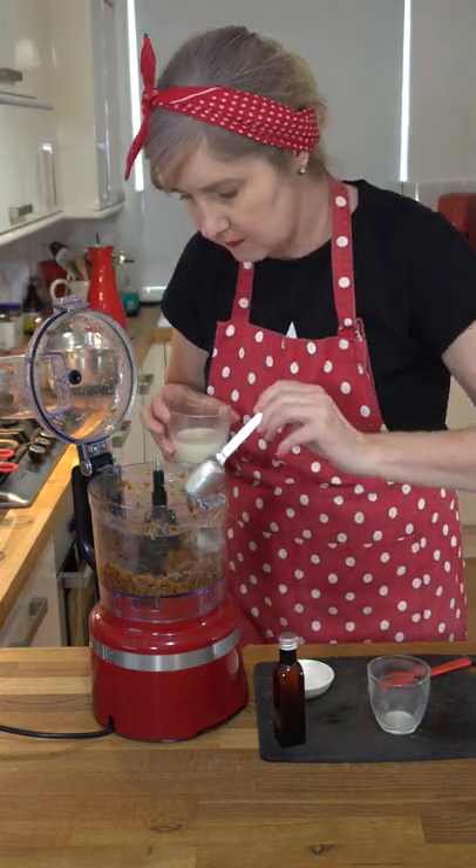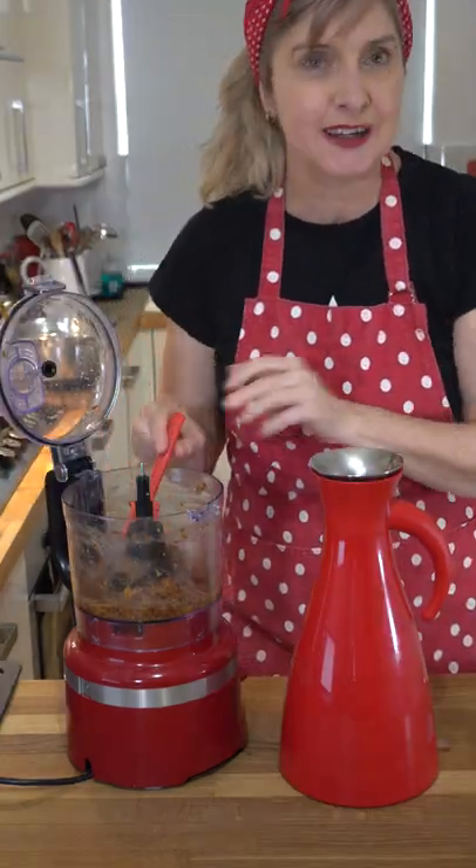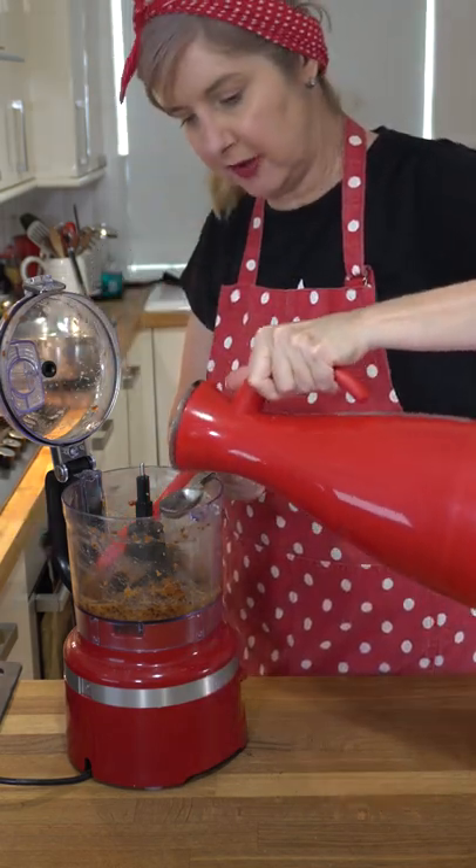Add a little more milk. It's still a bit thick and not really runny, so add a little bit of boiling water, two teaspoons at a time.